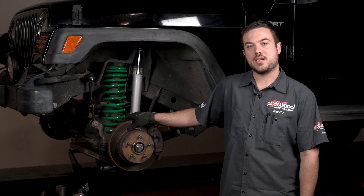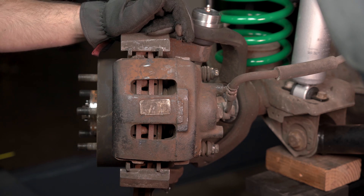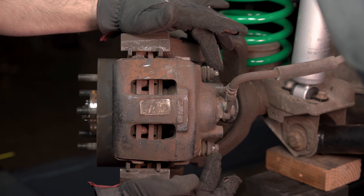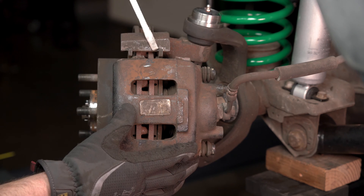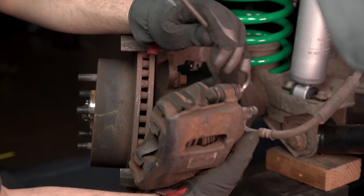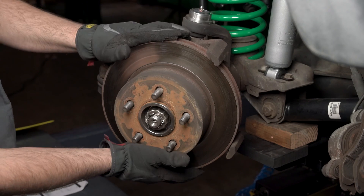Now that we got the Jeep up in the air and the wheels and tires off, let's go ahead and remove the factory brakes. Our first step of the disassembly is going to be to remove the caliper. This is done by removing the two bolts that hold it to the knuckle. Pull the caliper off the rotor and hang it over the side. Our next step is going to be to remove the rotor.